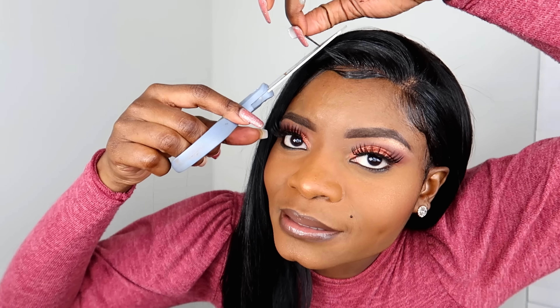I don't know if you guys can see this little piece of hair right here — that was from when I was creating the baby hairs. We're going to go ahead and cut that piece off, it was bothering me. You shouldn't be able to see it too much now. Okay, now we're good.